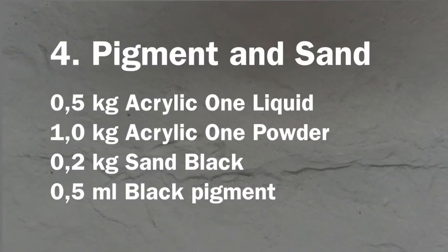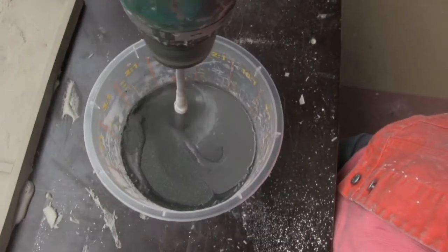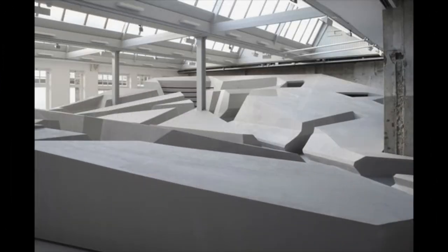Once again, it looks like concrete. Then finally, in the last example, we use a black pigment and sand. Once this is mixed and worked with, more fascinating structures, mouldings and architectural features are created.